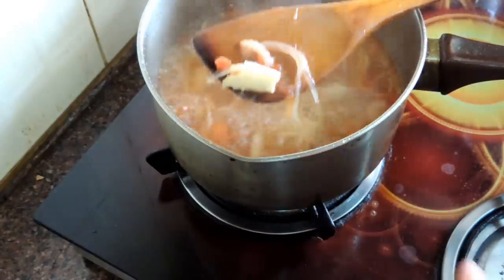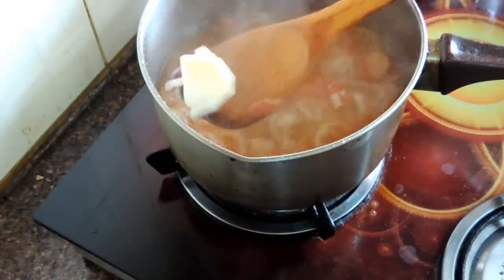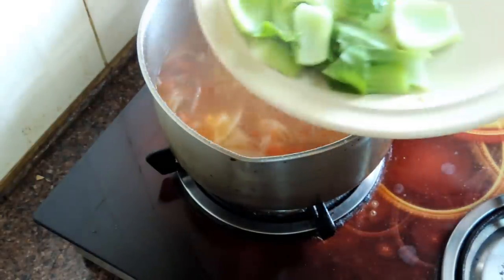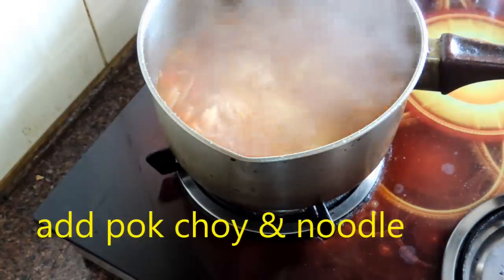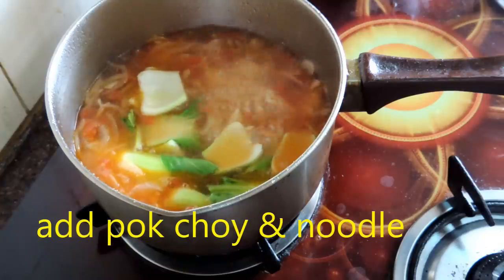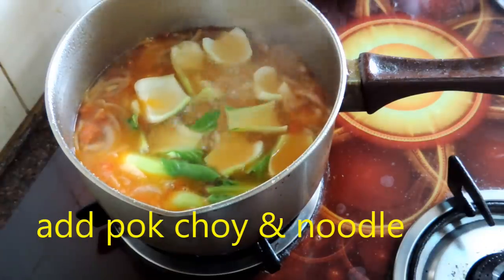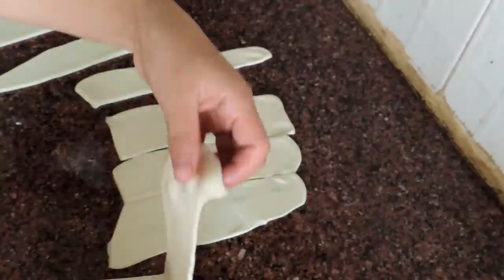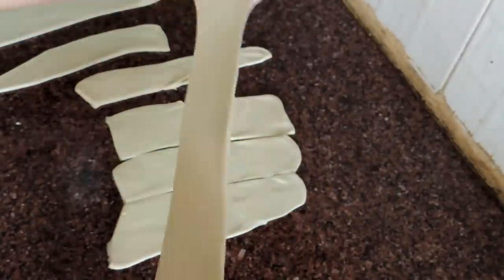Now check if the potato is cooked or not. Once the potato is cooked, I'm going to add the bok choy root. Add the bok choy root, and at the same time I'm going to add the noodle as well.